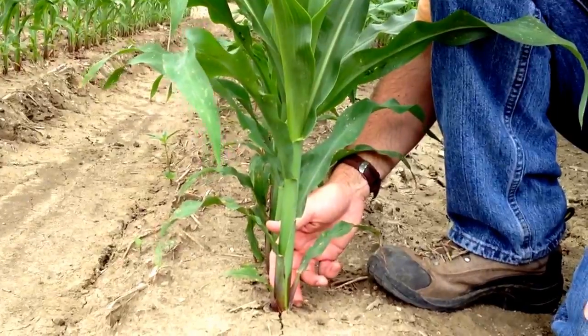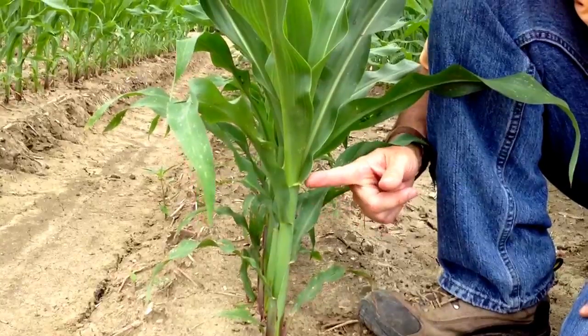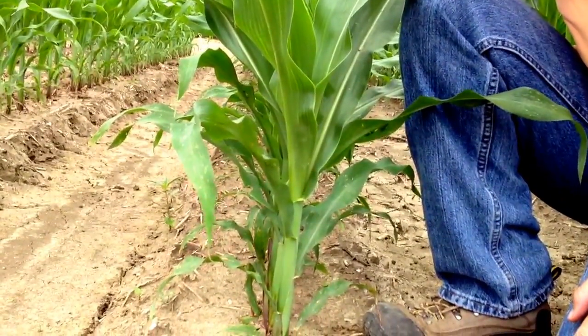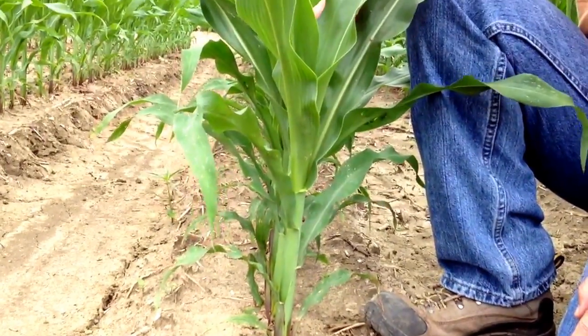So in this case we can count number one, two, three, four, five, six, seven. These three or four leaves up at the top of the plant are not completely emerged or have leaf collars present, so we don't count those. So this is V7 growth stage corn.